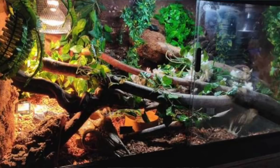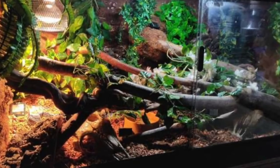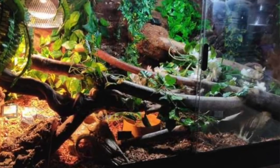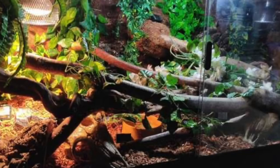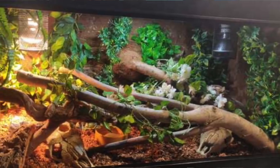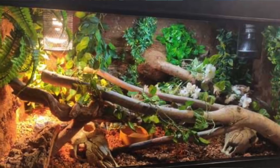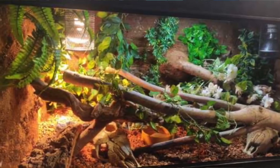The next one is from Surfa Surfavana for a boa constrictor in a four by two by two with a basking bulb, UVB, and deep heat projector. I think I want to move in and live in this enclosure — it has plants everywhere, different textures and feels everywhere, and the whole thing is completely filled out. That's probably the best thing you can do, and I'm sure you have a very happy boa in there.